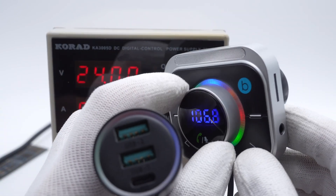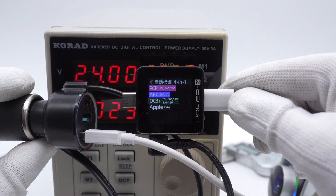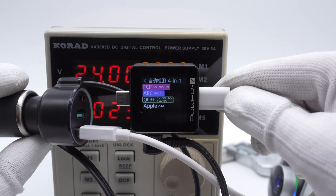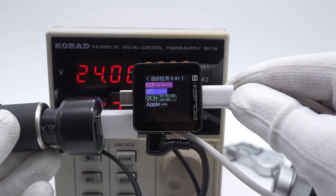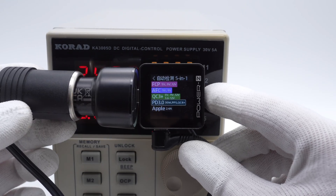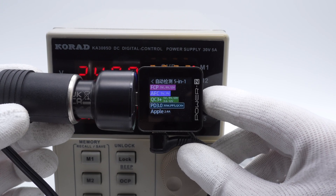You can use the rotary button to adjust the volume. ChargerLab PowerZ KM002C shows the USB-A1 supports Apple 2.4A, QC3+, AFC, and FCP protocols under 24V DC input. And USB-A2 is the same as A1. The USB-C supports QC3+, AFC, FCP, PD3.0, and PPS protocols.